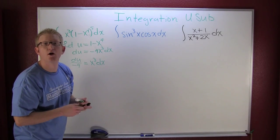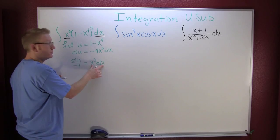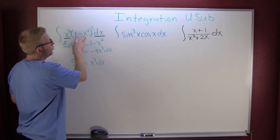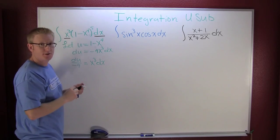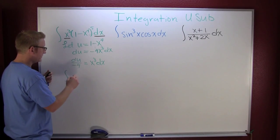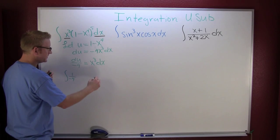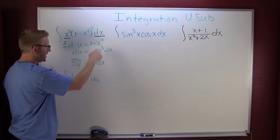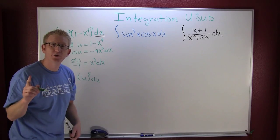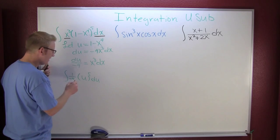We're going to replace our pieces: instead of writing x to the third dx, we put du over minus four, and instead of writing one minus x to the fourth, we put u. Making that series of substitutions, I have the integral of one over minus four — replacing the x to the third dx with du — times u to the fifth. We've turned this awkward integration into polynomial integration.